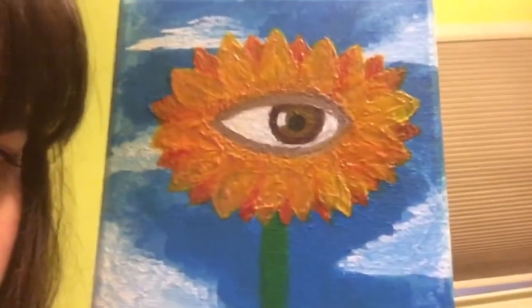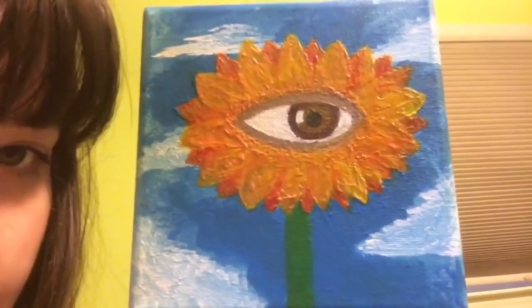Almost done — added a few more details, a stem, and just need to fix it up a little more. It's the next morning; I finished it yesterday but I was too tired to record. It is the AM and I have my retainer in, but she's done.